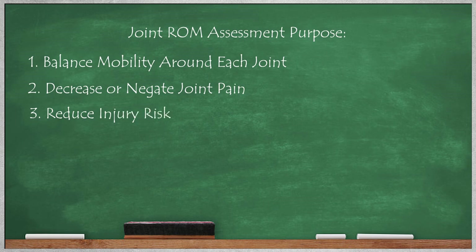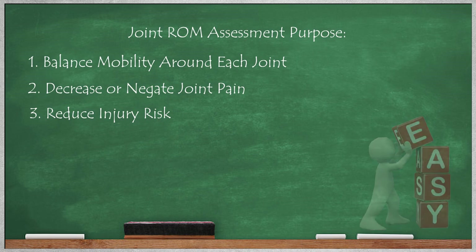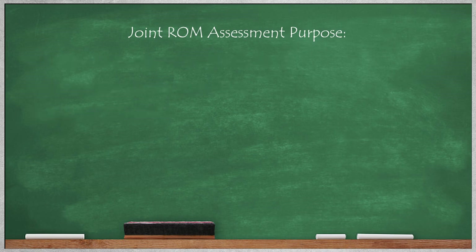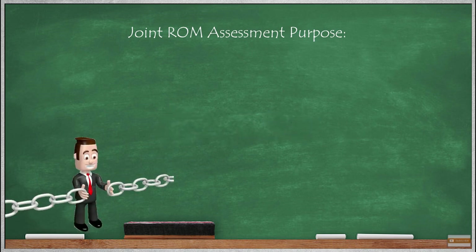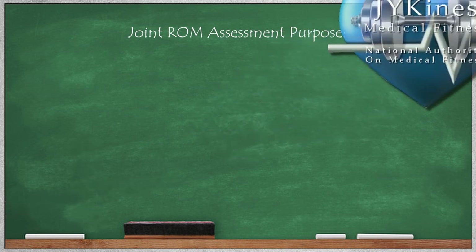The final points I'd like to make are that it is part of our responsibility as professionals to know our joint ranges of motion so that the flexibility program we design will help balance movement around each joint, decrease or negate pain, and reduce the risk of injury. Learning joint ranges of motion is easy. Drawing plumb lines and performing an assessment is easy. Once you've practiced and become familiar with it, it only takes about 10 minutes. Those 10 minutes are worth every second for all the benefits you and your clients or athletes will get out of it. So please use this video as a resource to begin practicing this assessment on your friends or loved ones and then incorporate it into your profession. This is a missing link in the industry that we need to fix. Thanks for watching. Let me know if you have any questions and I'll see you in the next video.